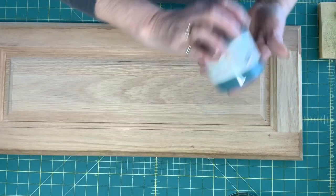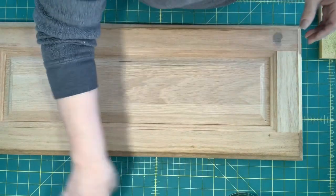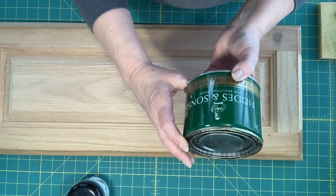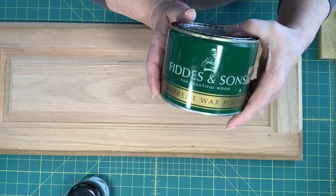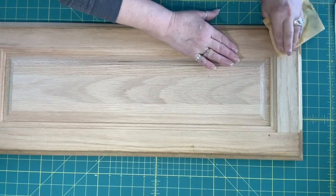We are going to be using our chalk country paint. And I'm going to be using — I've never known how to pronounce this — Phytus and Sons. It is the Jacobian color. We want this to be dark, like the picture she showed.